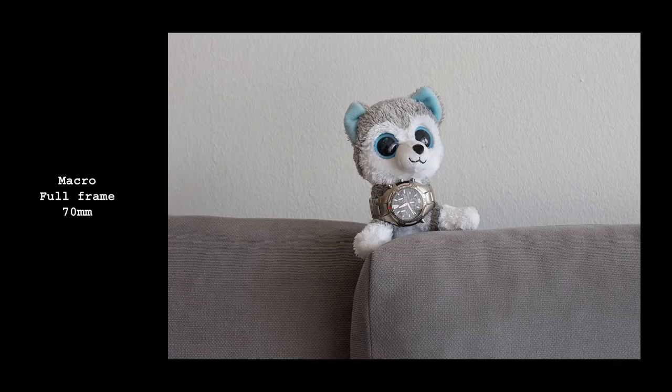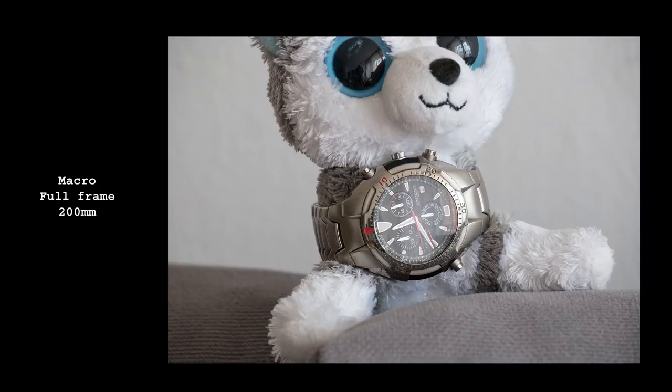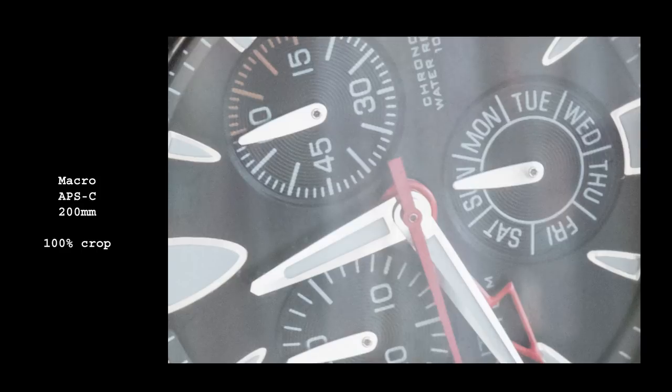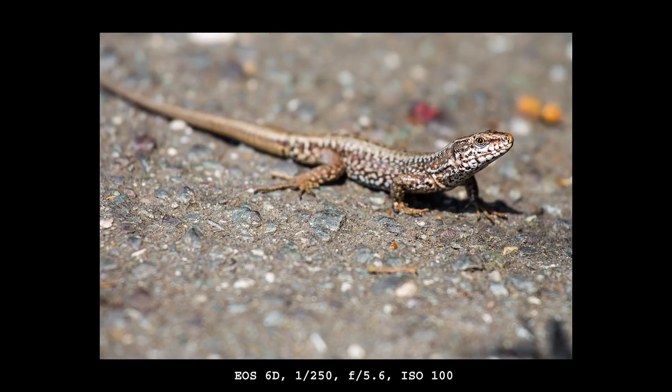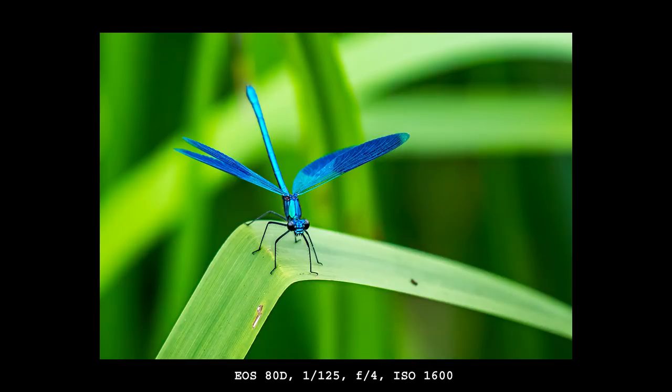On full frame, this is not a particularly good choice if you shoot close-ups often. On crop sensor it might be interesting, if it weren't for the focus shift at 200mm which occurs only at close focusing distances. Still, I managed to get some very nice close-up shots, especially when left at f/4 where focus shift is not an issue.